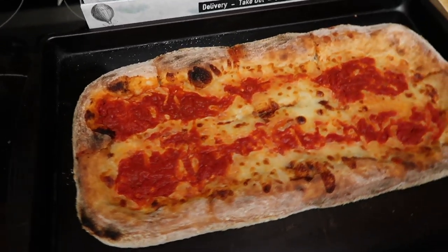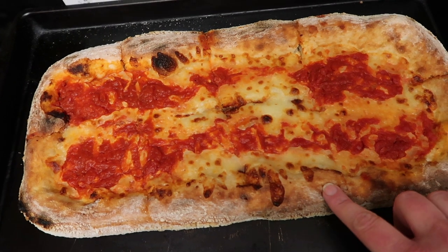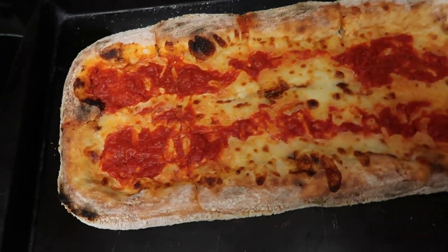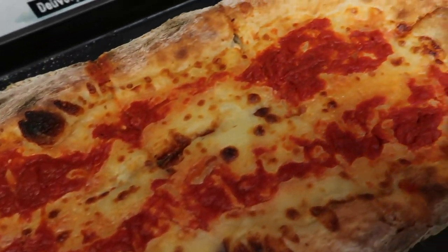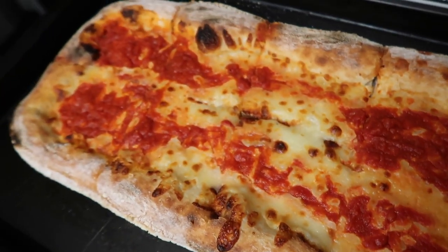For supper today we're having pizza and a salad. We bought this pizza earlier today — it needs to be heated up. We have a place nearby that has a brick oven pizza, so we just bought a plain pizza. I'm going to add some herbs to it. I kind of like my pizza plain so I'm not going to do too much to it. And then we're going to make a salad.